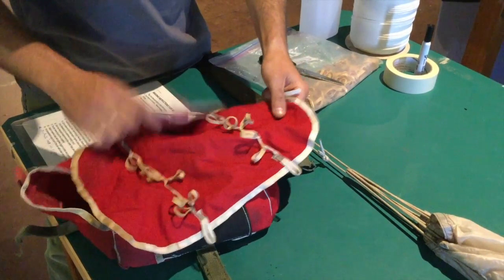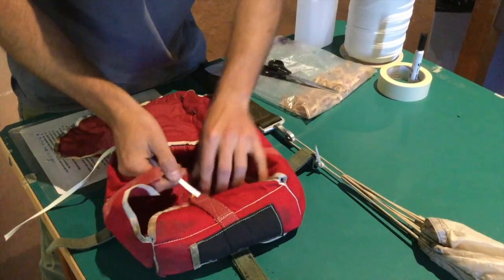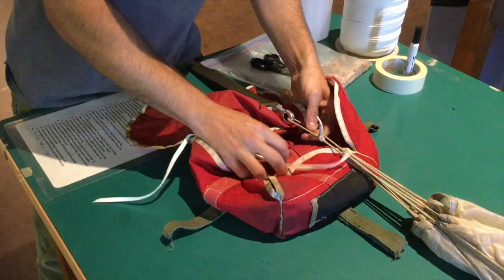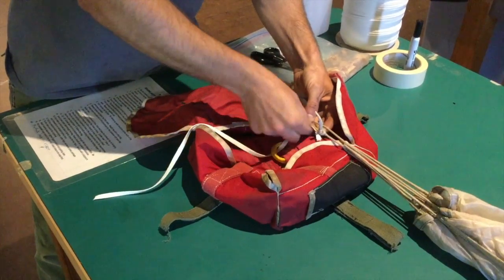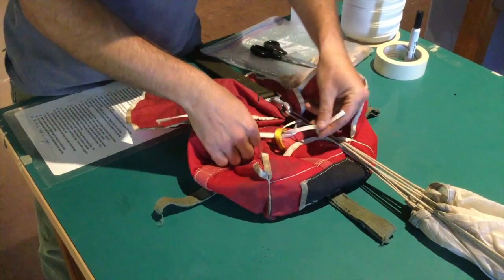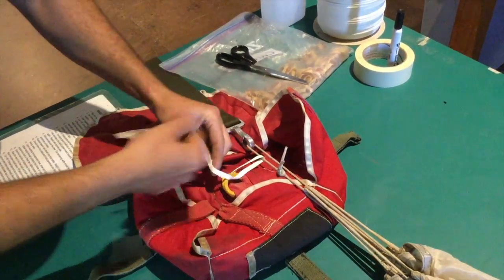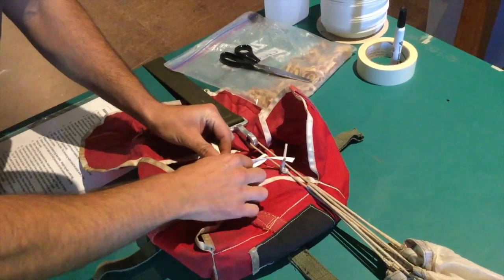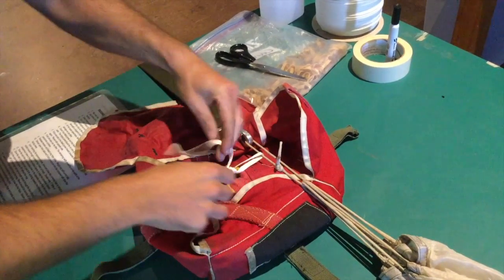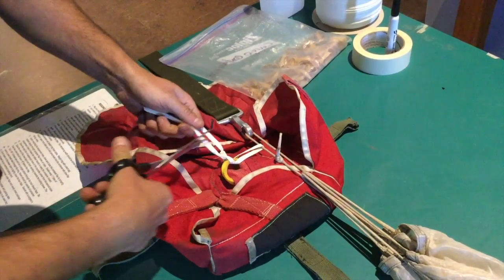Alright, so once you've got the chute all folded and ready to go, you're going to open the D-bag with the flap facing away from the chute. Take about a one-foot or 16-inch piece of brake tape. You're going to go through the loop on the static line and then through the apex loop, back through the static line loop. Just like the mains, you're going to want about three fingers. Then tie it with a surgeon's knot and locking knot — smoke jumper knot. So two down low: left over right, right over left. Then trim the tails about one inch.